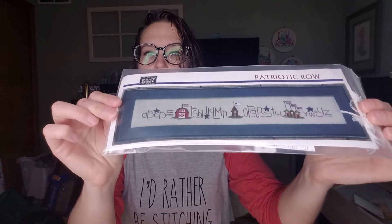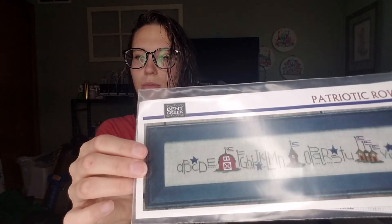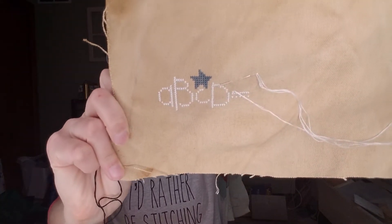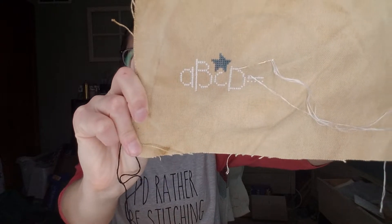Last night I also pulled out Patriotic Row. I saw that Lacey Makes was working on this and it is super cute. I finished the start section and started the E. I would say this row is going to take the least amount of time because the letters are so skinny — the other rows have really thick, fat letters and they're a bit annoying, just being honest.